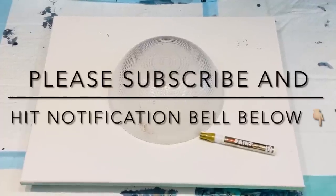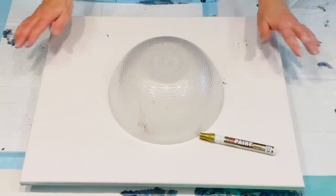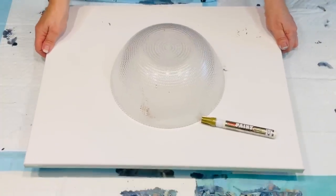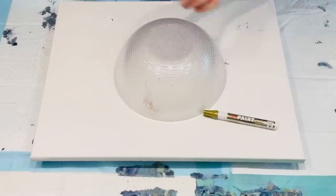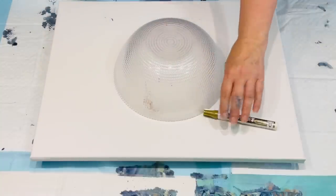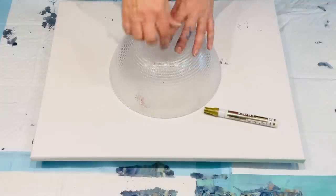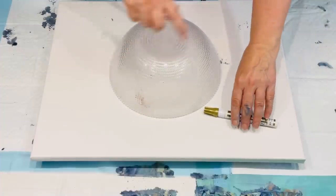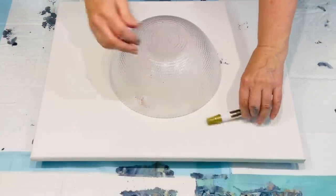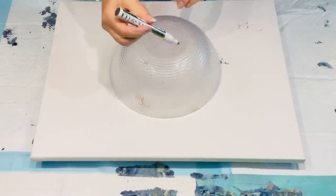Hello and welcome, it's Jilly Cube here. I am working on a 50 by 45 canvas and I'm going to use this bowl as a template. I want my colour in the centre of this bowl area and I want to do something around the outside. I'm just using it as a guide.